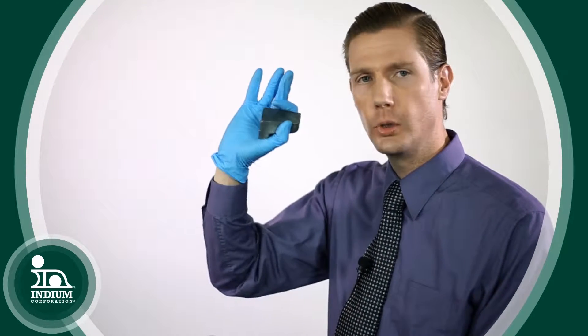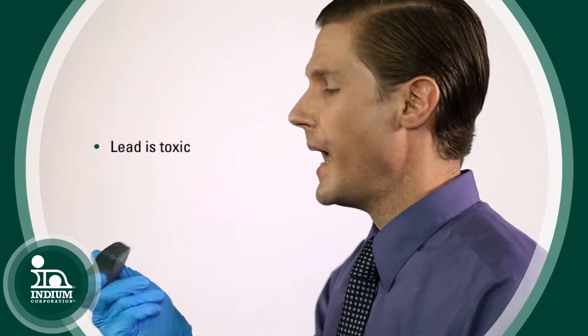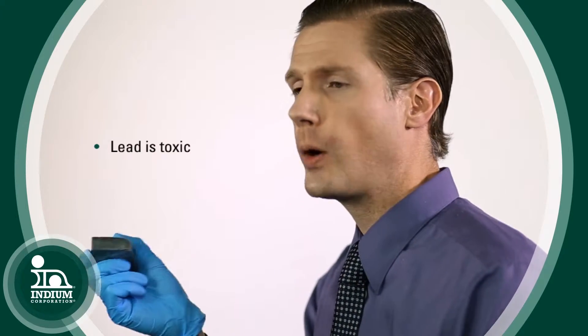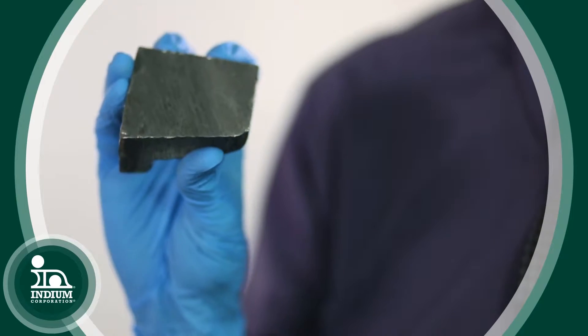You can see I'm wearing a blue glove, and the reason I'm wearing this blue glove is because lead is toxic. Actually, in some parts of the world lead is banned in various forms and applications — solder alloys that contain up to 85% lead are banned.